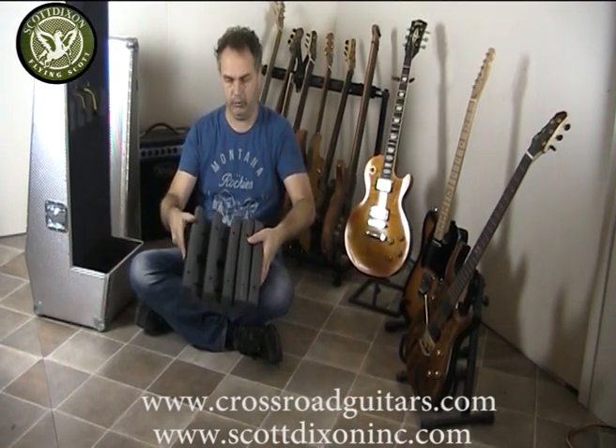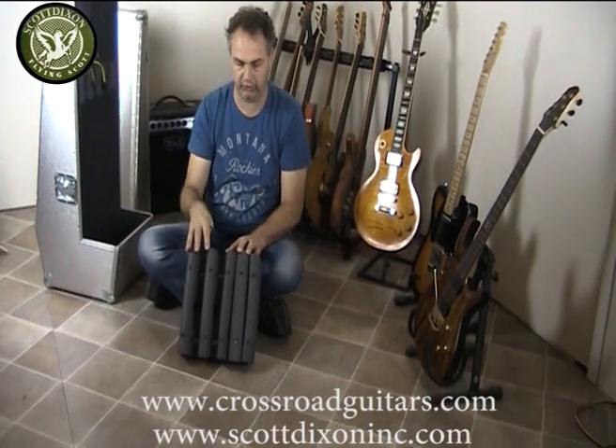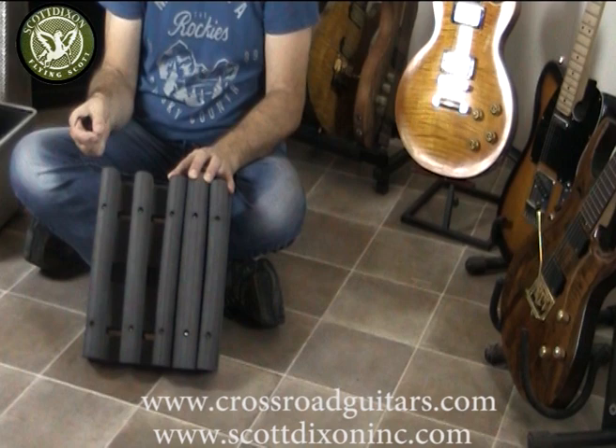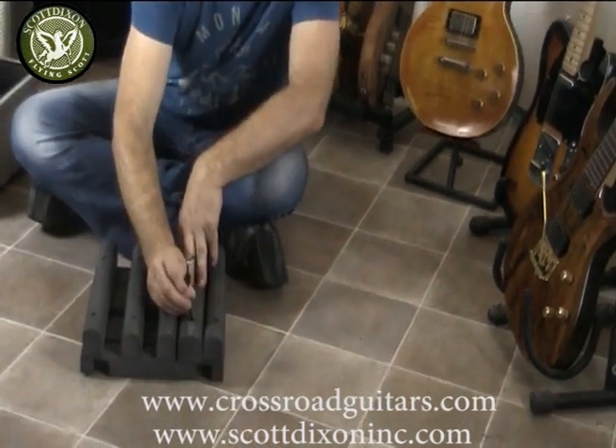So once you took your floor support out of the case and you've got your Allen key, you'll see there are 5 different foam blocks in here — 4 of the same size and one is a little bit bigger. That's for if you've got really thin line guitars. So to start, I unscrew the screws from the big block.